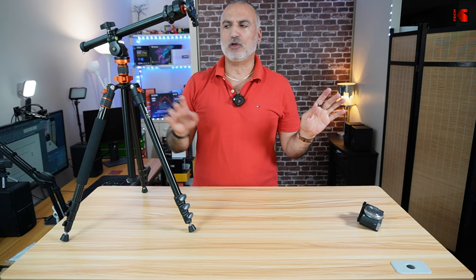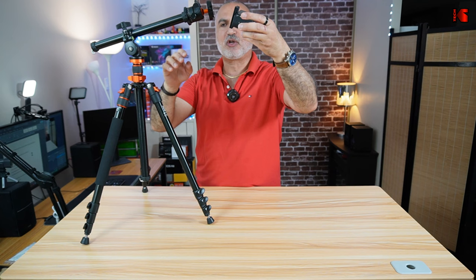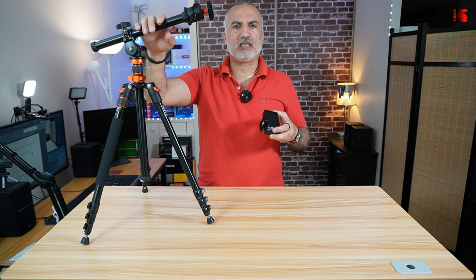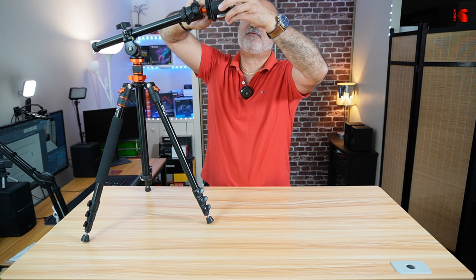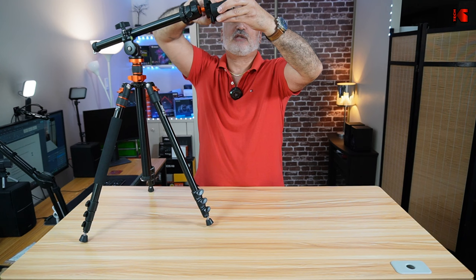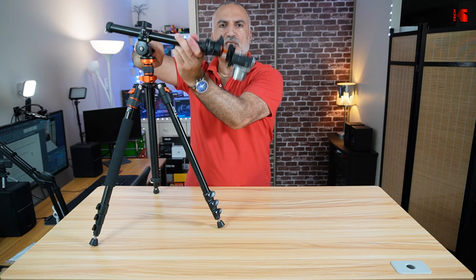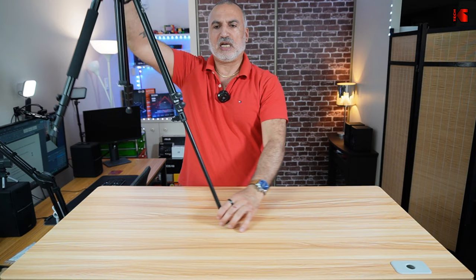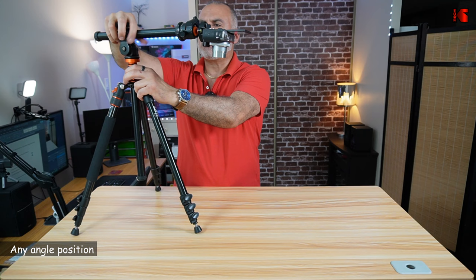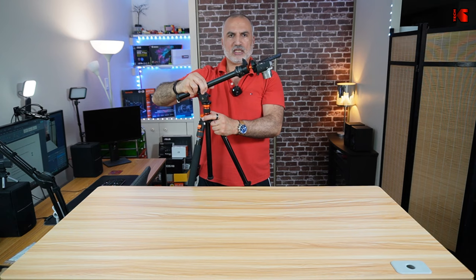The first use of the extension is overhead shots. Position the tripod accordingly, but always pay attention to the camera's weight — if the extension is extended too far, the tripod can tilt. Here I have a very light camera, the Canon PowerShot G7X Mark III. By the way, the tripod has a security mechanism so if the camera slips, it won't fall. Now you can do overhead shots, and the extension also lets you position the tripod at many angles — like this, or like this — really in any position you want.